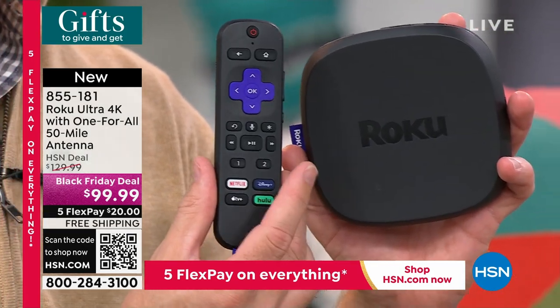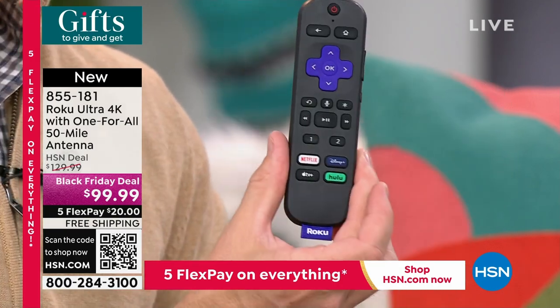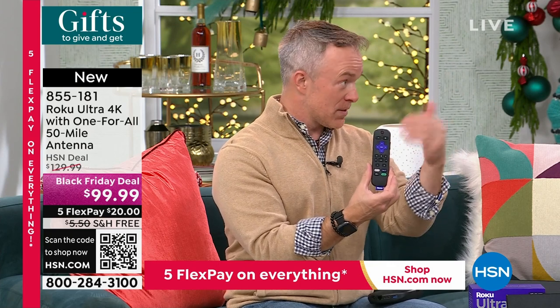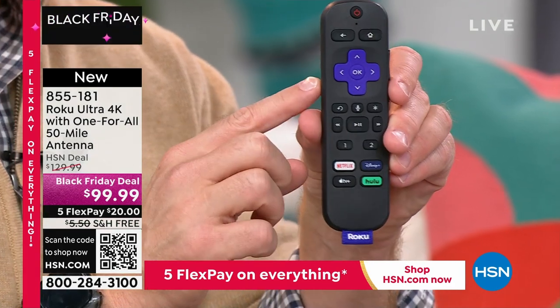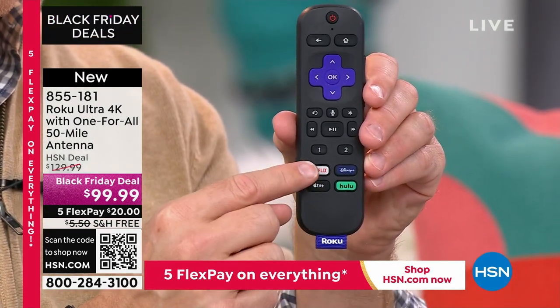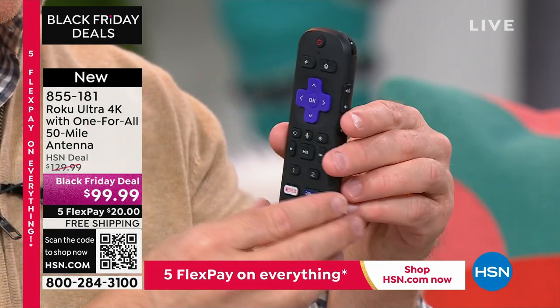He set his mom up on a Roku, but it doesn't have the speed and convenience of this one. The remote control has 20 buttons, and they went a step further — Roku is so good they normally give batteries, but they're not here because this remote is completely rechargeable. They give customizable shortcut buttons, and there's even a microphone built in so you can speak to it very easily.